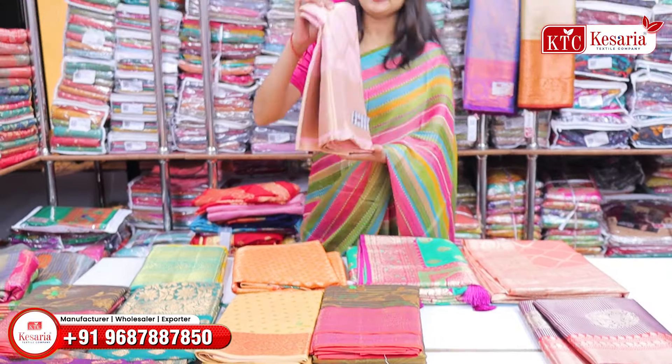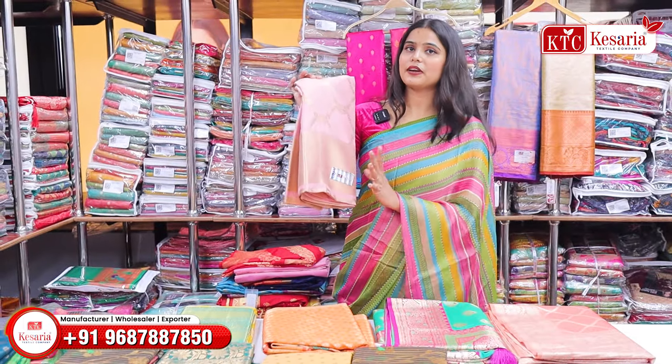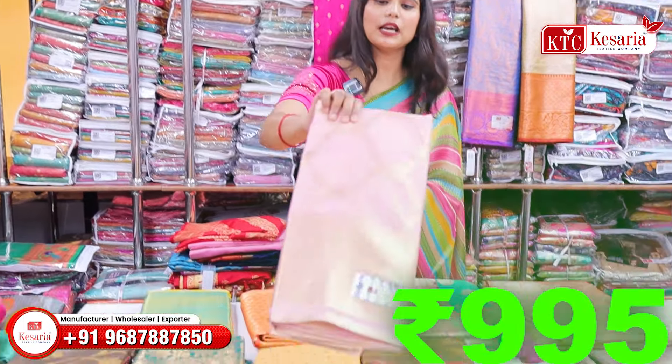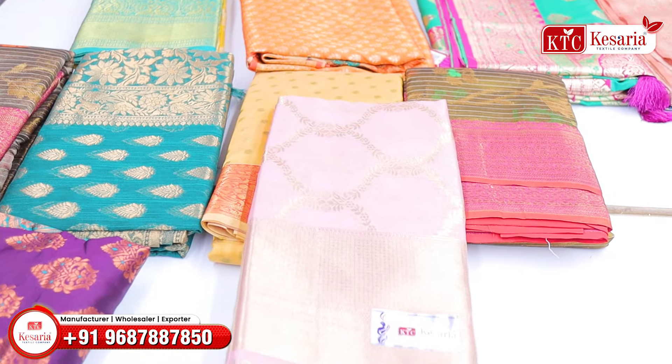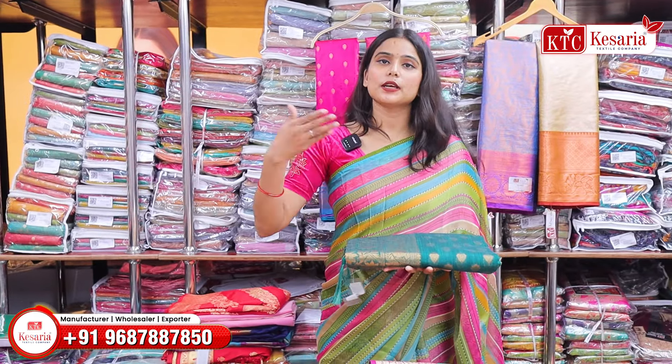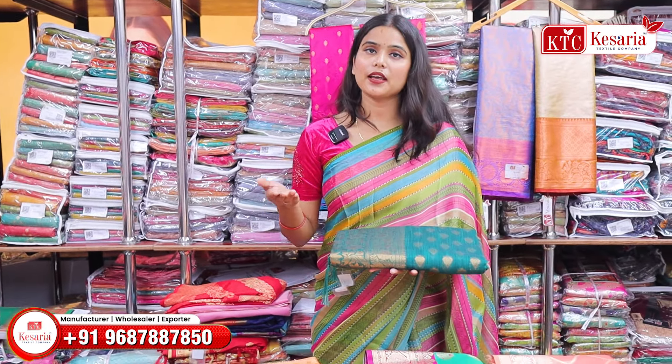Like this one — you will get these varieties at a certain price range. These collections are suited for gifting, wearing at festivals, or going to someone's home.